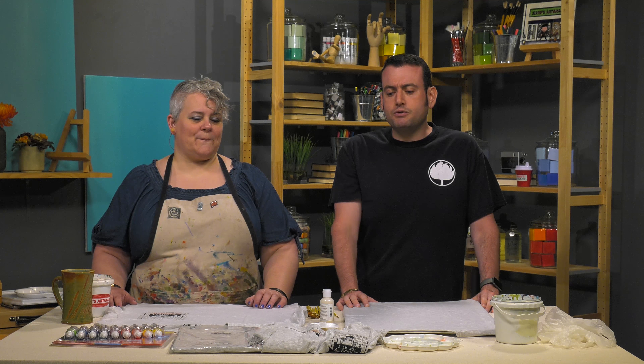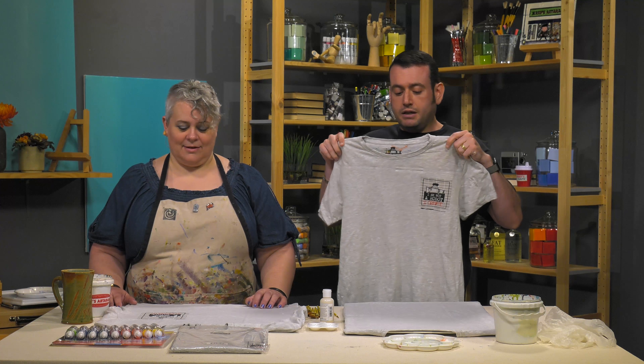Welcome to our I Am Not A Robot t-shirt painting party. If you've placed an order with Jerry's Artarama or been to one of our stores and you've received one of these little beauties, you might be confused, you might be intrigued.